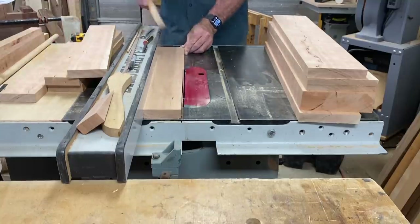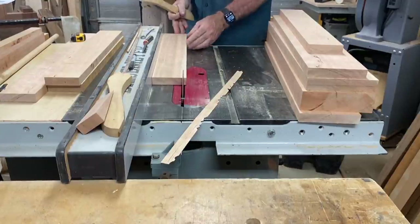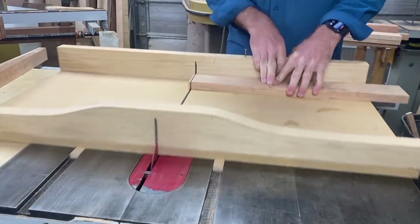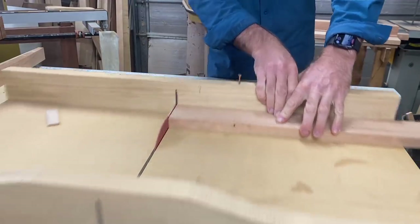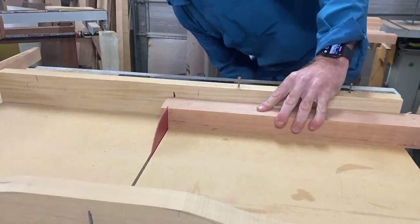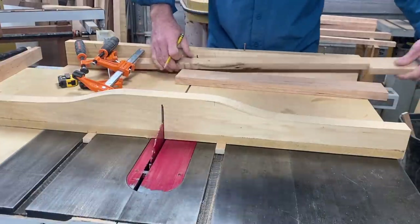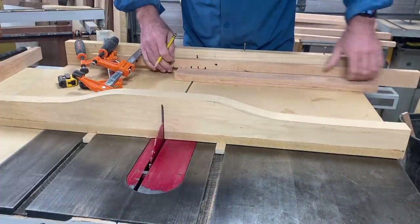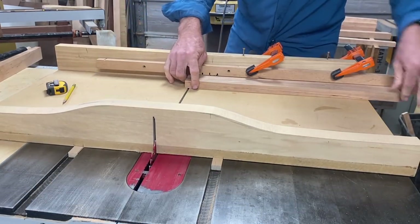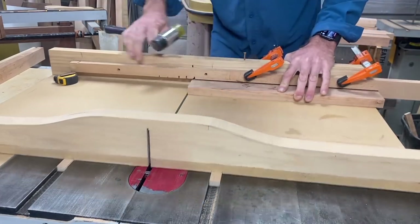Now I'm going to finish rip the smaller components to size. Just come over to the table saw, joint one edge then rip to final width. Then I like to use a cross-cut sled to cross these to exact dimension — really important that these are cut exactly to dimension. I'm cutting all of the front pieces; the back pieces are all exactly the same. I cut one end then set up a stop and cut the other end, which really helps get everything to exact dimension. If you're cutting tenons by machine, it's super important these are cut to precisely the same length.